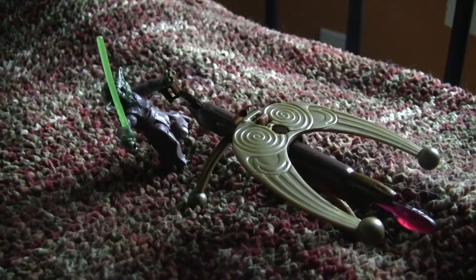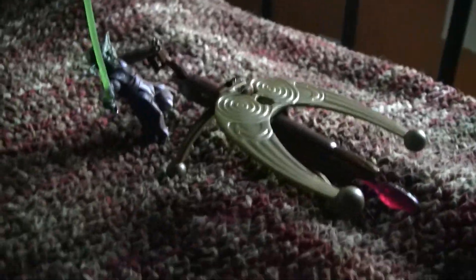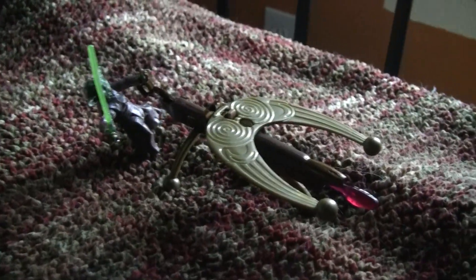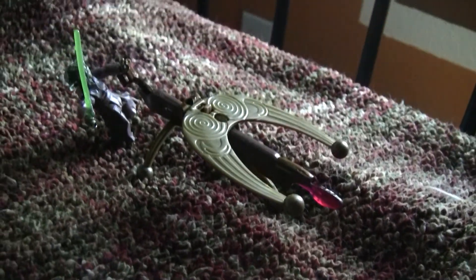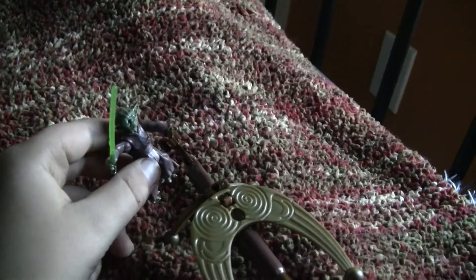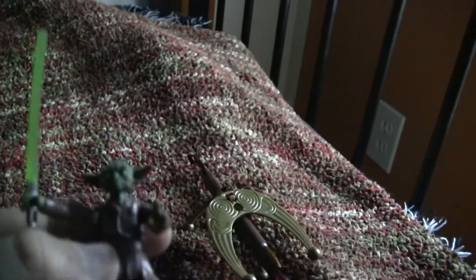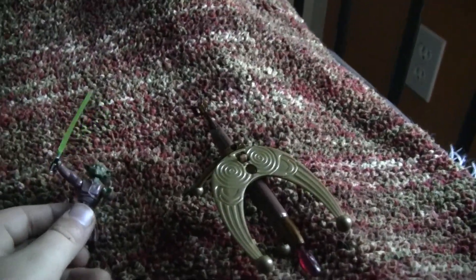Hello Star Wars fans, this is Tanner Olds here. I am just giving you a quick review on a toy that I got a few months ago. It's a Yoda, and I don't know where his cape is — I lost it somehow.